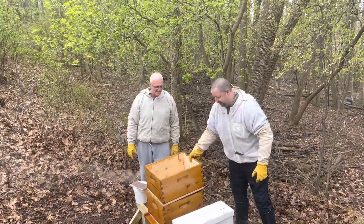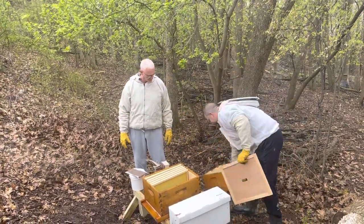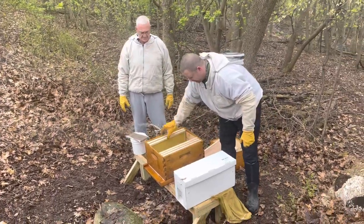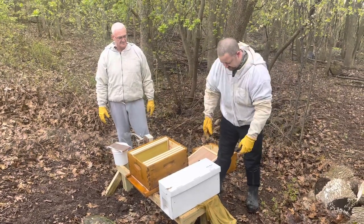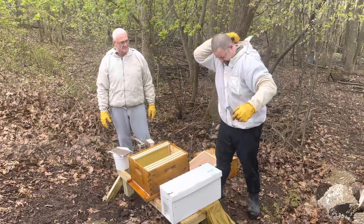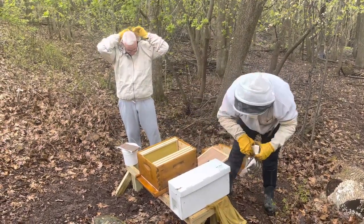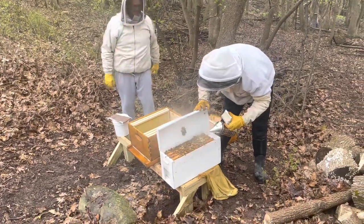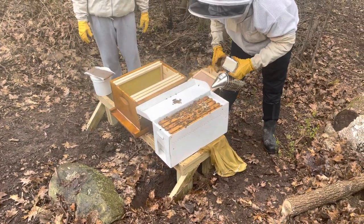We just have this all set up here — this is just to protect five frames. The bees come in here; this is an easy nuke by Jester. We'll just kind of open this up a little bit, see what they're looking like. I don't probably need a whole lot of smoke — we'll just keep them calm. That looks great; you can see they're flying a little bit. This looks like a really good colony.